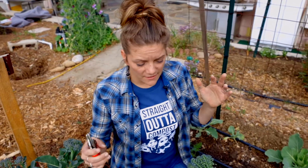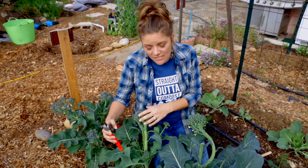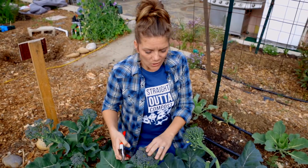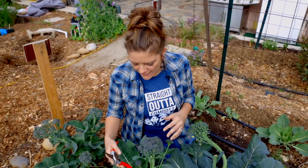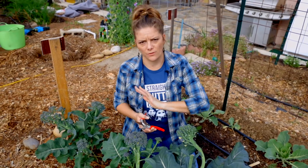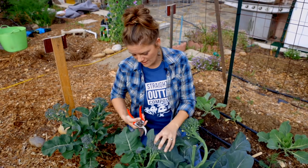One of the broccolis we have called Waltham broccoli is known for producing a nice central head and then lots of side shoots throughout the season. One of the reasons we love it is you can only eat so much broccoli at a time, and this allows you to continue to harvest your broccoli for weeks — to enjoy in dinners for quite a long time.